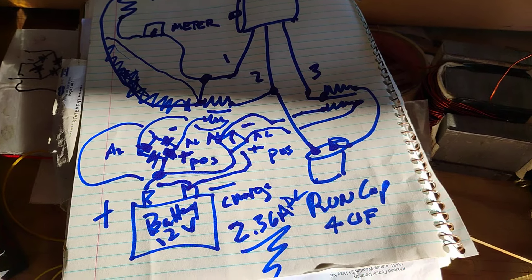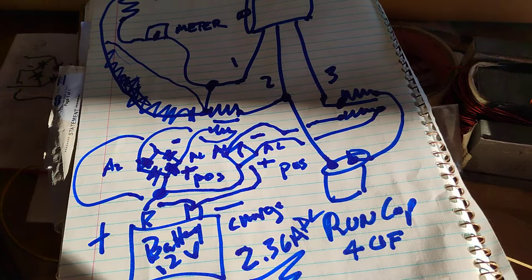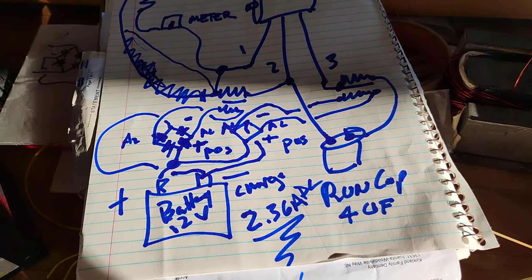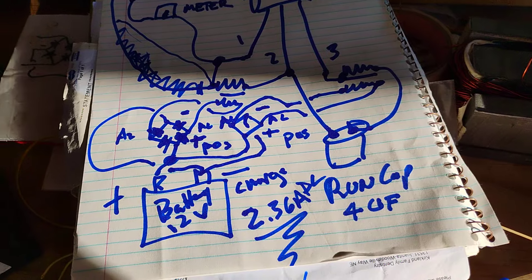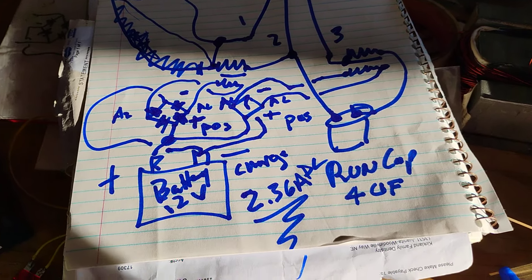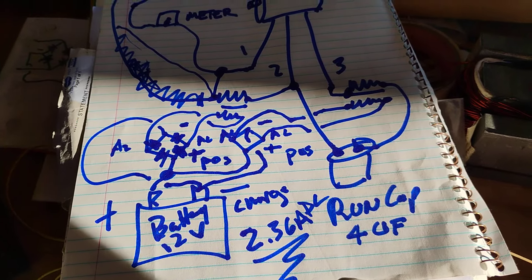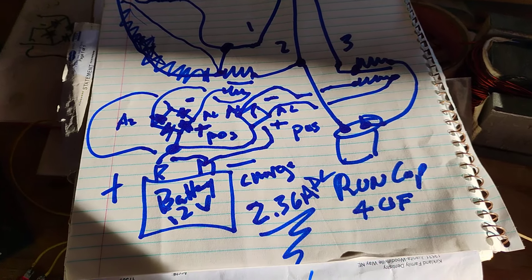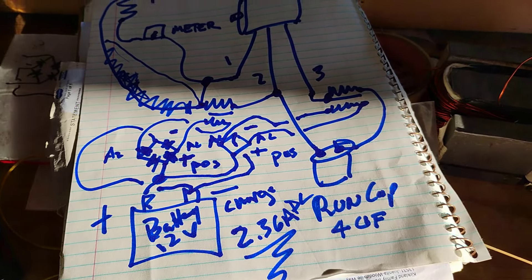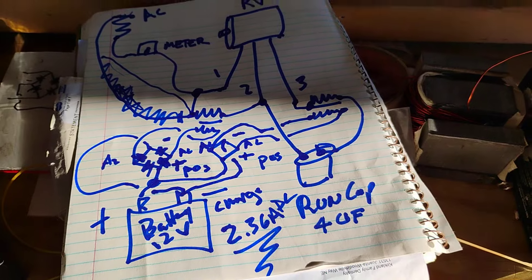There's the run cap. Everything's normal, but I just added another transformer in parallel to the AC input. That transformer has its low impedance side connected to the other full wave bridge from the series transformer. Look at those amps coming out — that's beautiful.